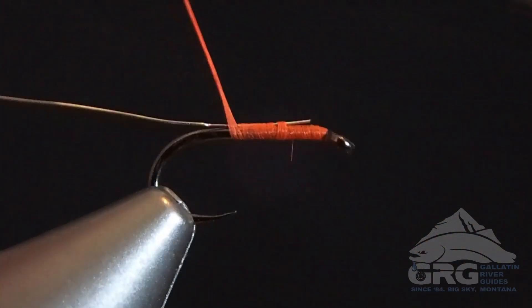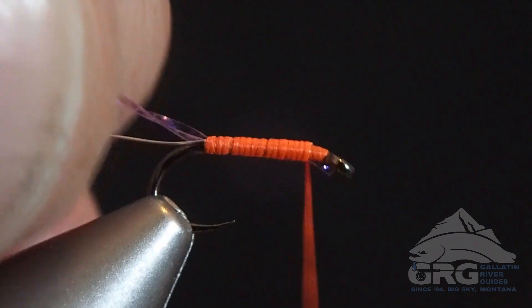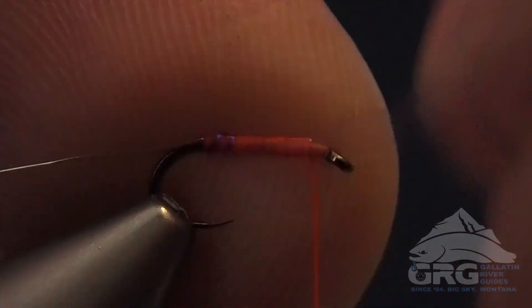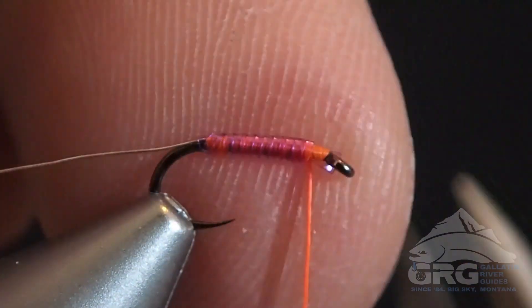Hello, Jimmy Armijo Grover here with Gallatin River Guides. Today we'll be tying a version of — very close to the Madison Purple Death Pattern, less a bead really, so something in between a Crystal Serendipity Pattern and the Purple Death.